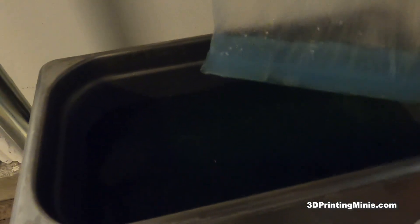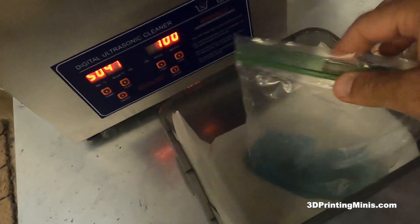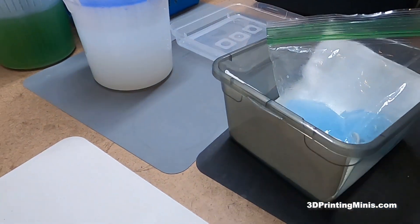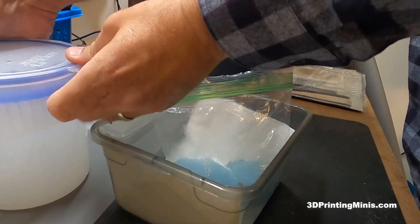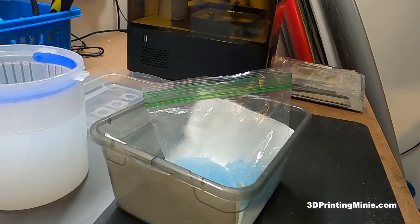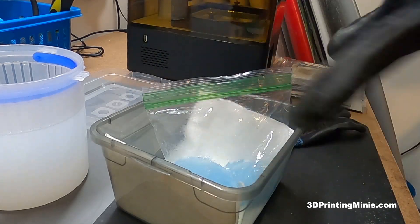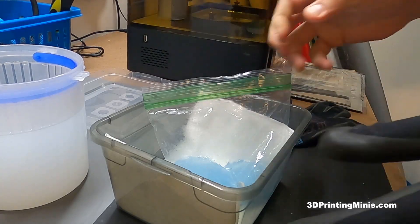Mean green's not going to eat this bag up, as far as I know. I take the bag and drop it into a piece of cheap dollar store Tupperware with a paper towel in it to soak up the mean green that spills over my work area. I get my pickle jar of water — just plain water to rinse my mini — and my nitrile gloves. These are nitrile-coated gloves on the fingertips, not complete nitrile, because I don't plan to get all that messy.